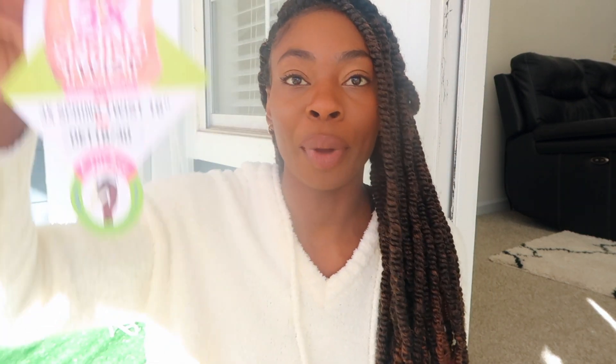So this is the hair I use — it's Janet Collection, the spring twist hair, and it's only 16 inches. This is what it looks like coming out of the pack. Do you see how long that is? That's not very long — that's how long it would have been if I just crocheted it in my hair.